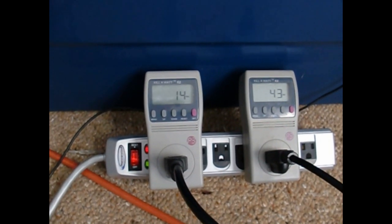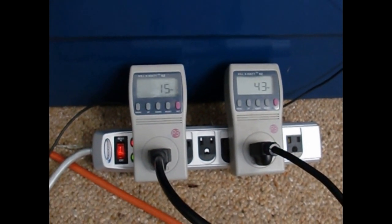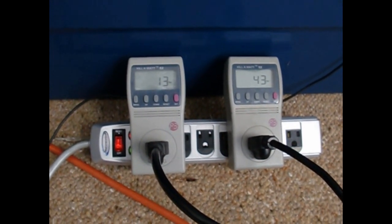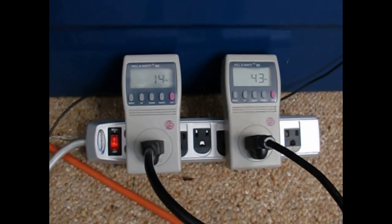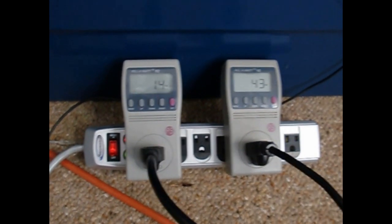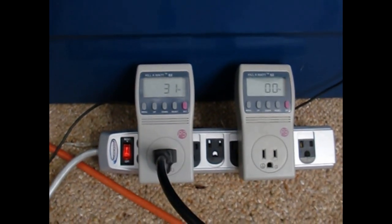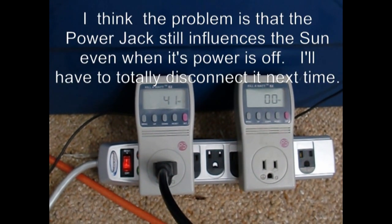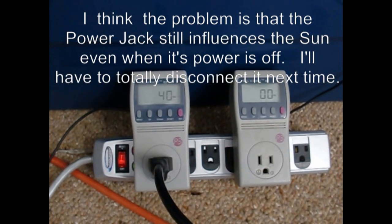Kind of tells you when you've got two MPP controllers all trying to control the same panels, there's going to be a little confusion — one's going to dominate and the other's going to suck wind. In this case it looks like the Power Jack is going to outshine the Sun, and when I put everything back to the Sun he just never seems to get off the bench.